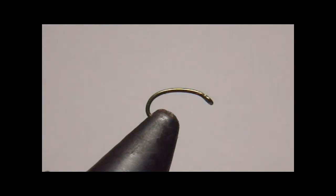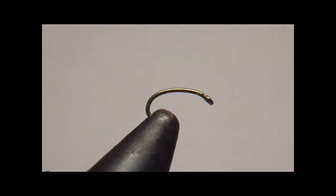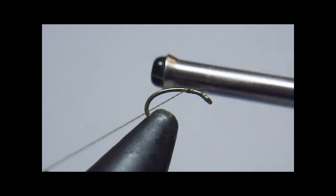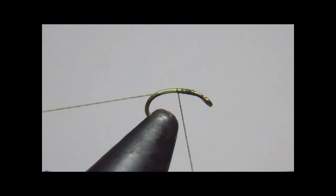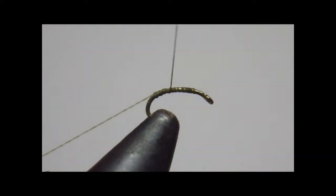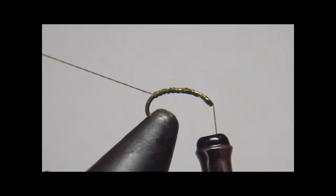I'll start by crimping the barb and starting with the TMCO light wire scud hook size 20. I'll be using 16-0 Vivas tying thread, which I find to be pretty strong for the smaller fly sizes. I'll go ahead and get that started, come down to where I'm going to have the end of the abdomen, back up a little bit, and snip that off.